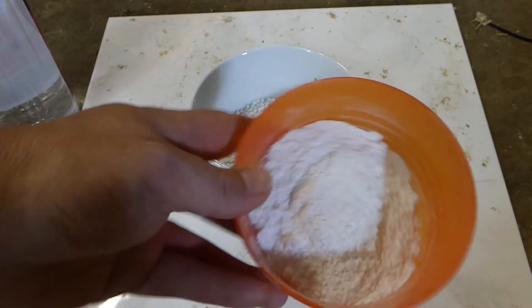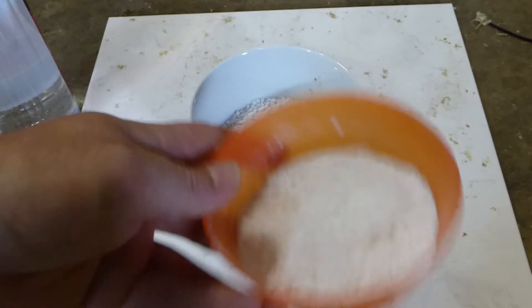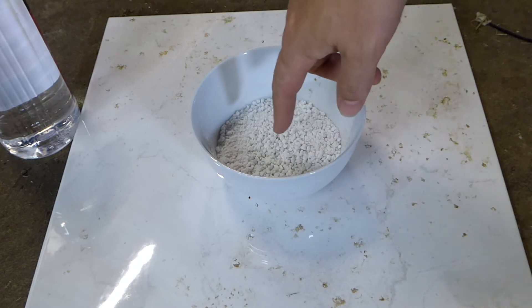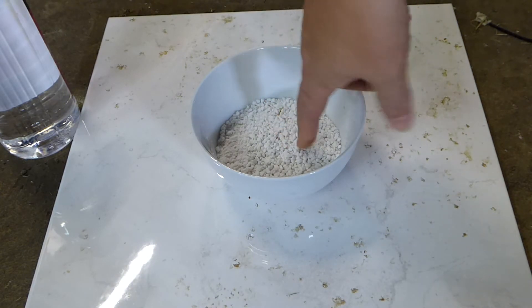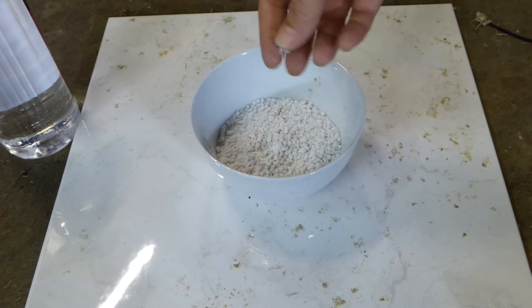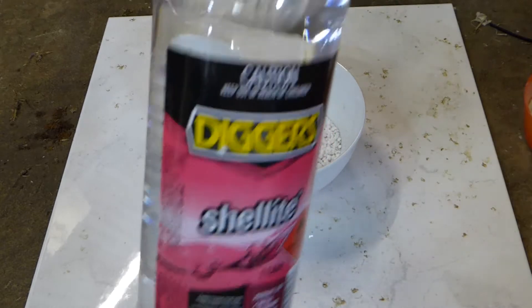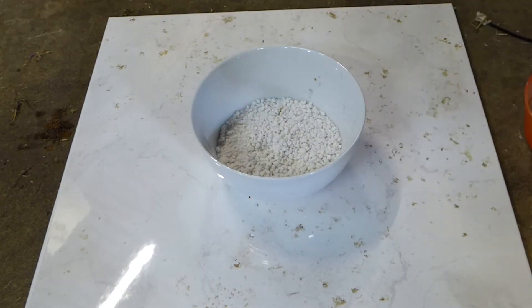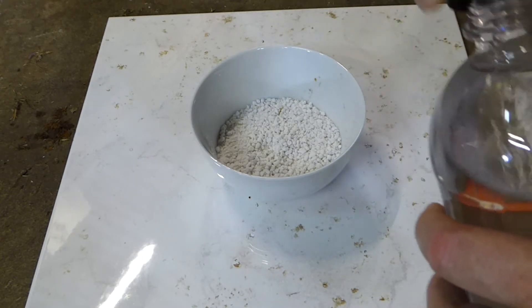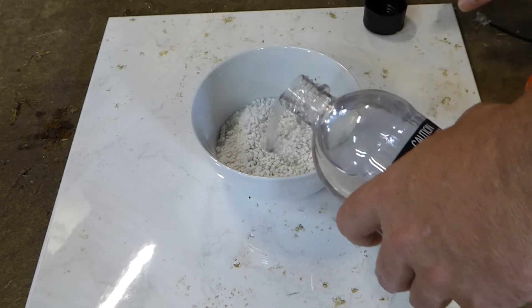In here there is 30 grams of icing sugar and 10 grams of sodium bicarbonate. What we do is fill this with a flammable material. There's perlite in there — something that won't burn, that's light and fluffy and will hold the fuel. I'm using this because the video I saw showed zippo fluid, or lighter fluid, being used as the fuel, and this can be used in zippos.